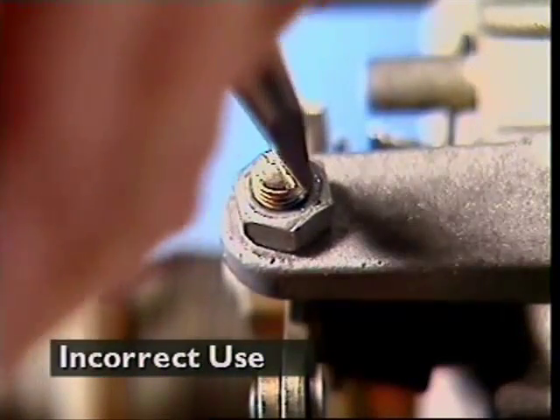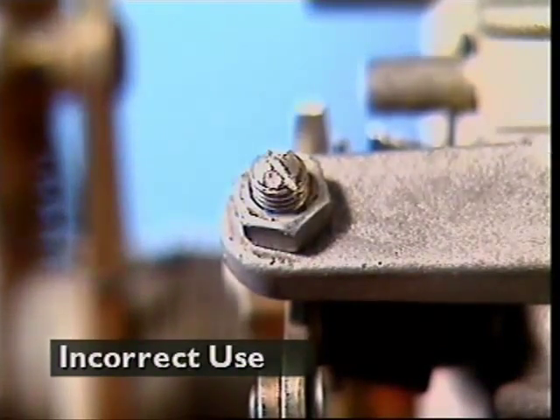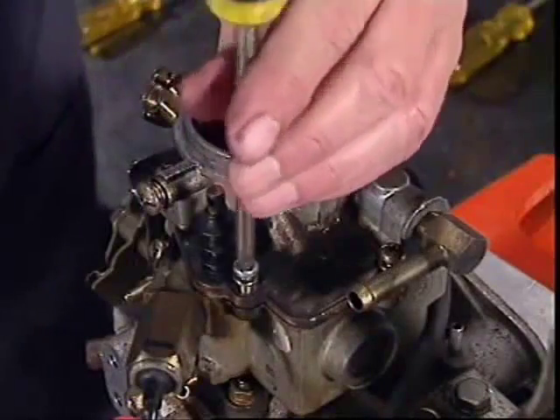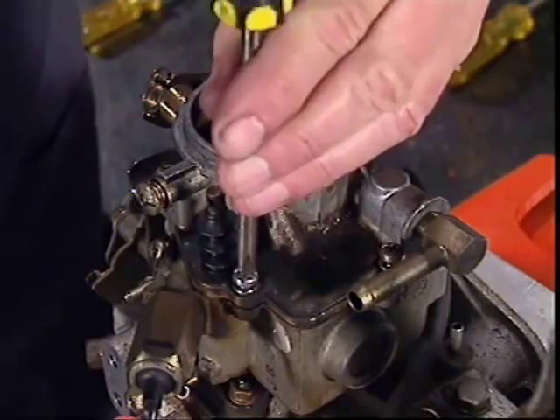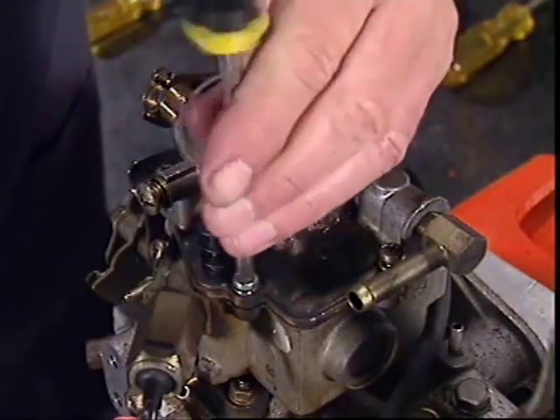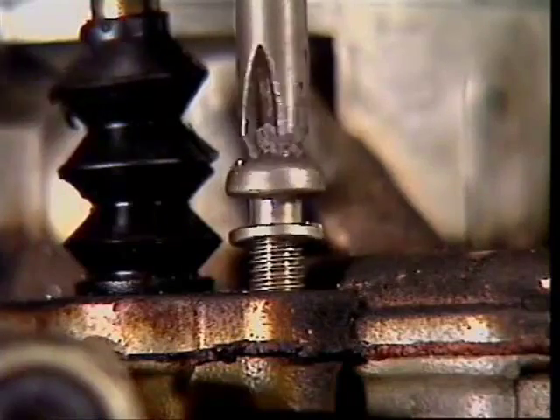Otherwise the tool might slip, damaging the fastener and, worse still, you. When using a screwdriver, always check where the screwdriver blade can end up if it slips off the head of the screw. A screwdriver can't tell the difference between a piece of steel and a piece of you.